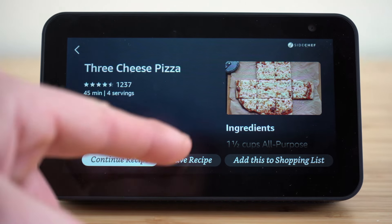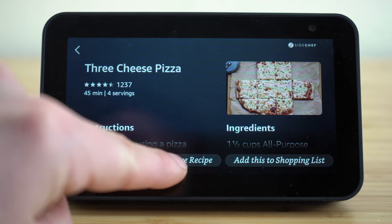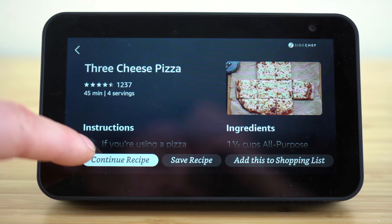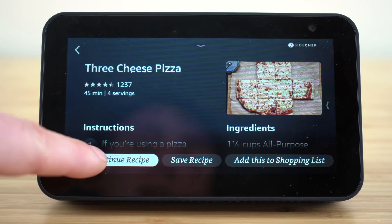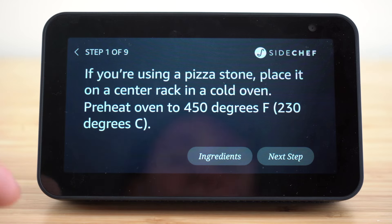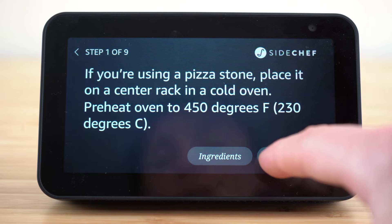If you want to save this recipe to refer to later on, click that save recipe button. And my favorite feature is this 'continue recipe' button — when you click this, it's actually going to take you step-by-step through all of the different instructions for that recipe. If you have this set up in your kitchen, you can start off on step one, and once you complete that step, just click next step.